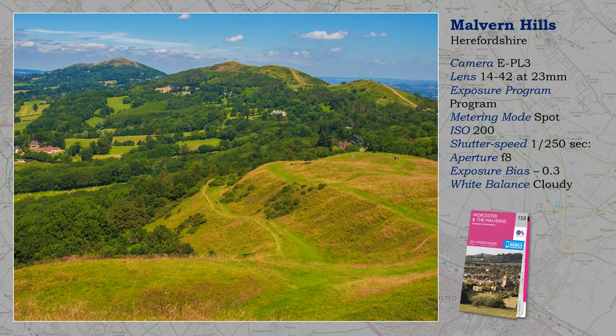I keep returning to this wonderful location when visiting the Malvern Hills, the earthworks leading the eye into the picture. It is not the highest point — that is reserved for the peak in the distance, the Worcestershire Beacon. The more energetic will walk the entire ridge, but if you do, take the 14-150 lens so that you are not humping a load of gear around.